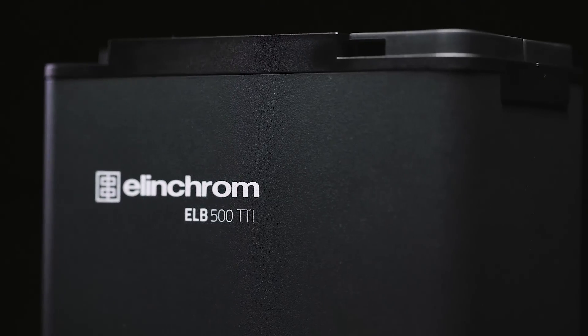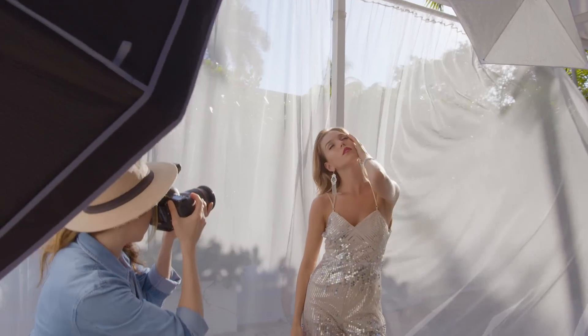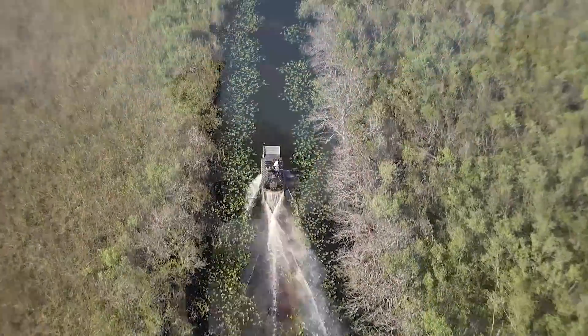The Elinchrom ELB500 TTL is the perfect blend of power, portability, and performance, allowing you to take your images to more adventurous places.